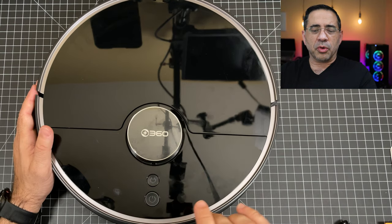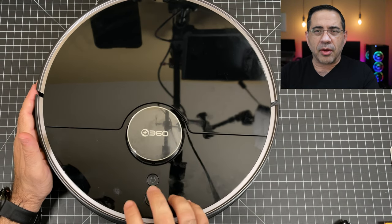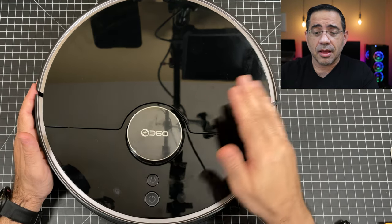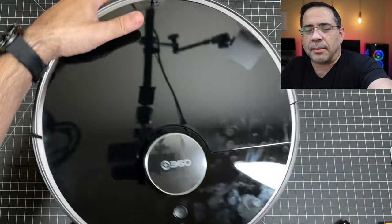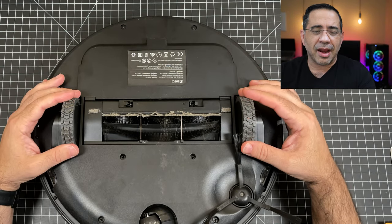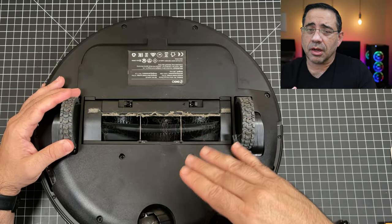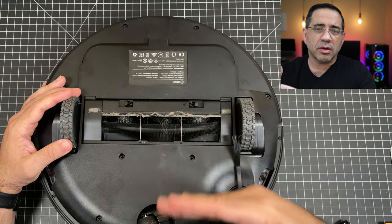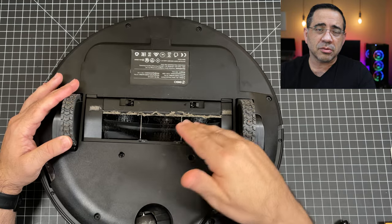Unlike some other solutions where the robot struggles to find the base, because of how accurate the LiDAR is, it navigates right to it — it doesn't have to guess. In addition to the bumpers in the front, on the very bottom you have a lot of options. You have super-sized wheels which allow it to navigate various areas in your home. Mine is a little dirty because I've actually been testing it out to give you my objective opinion. It also has technology built in that prevents it from getting tangled with any cords in your home.